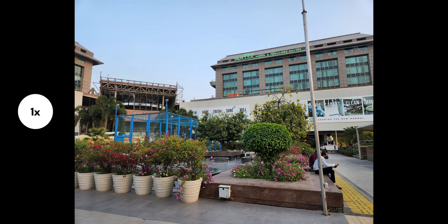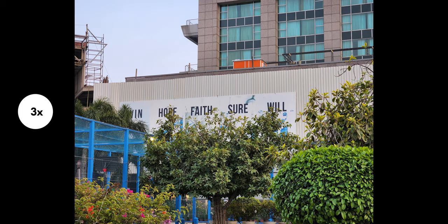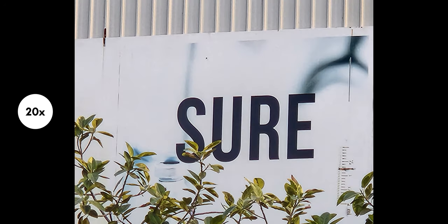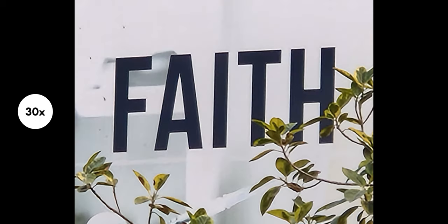I'm going to leave a link in the description so you can actually download these photos and evaluate the quality for yourself. Here's a quick zoom test — this is 3x. You can see the text is very clearly readable, even at 10x it's really good. This is 20x, and now we go to 30x — guys, this is really usable.